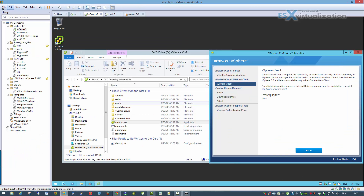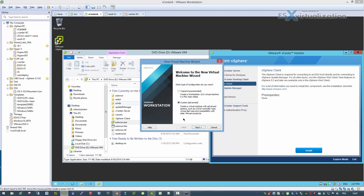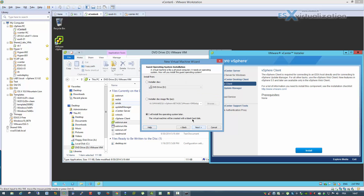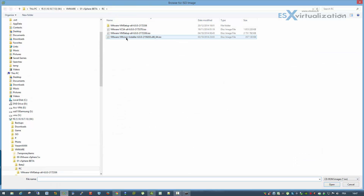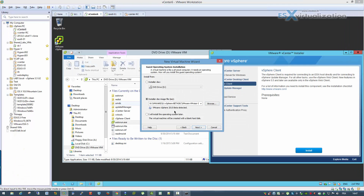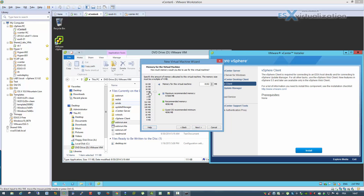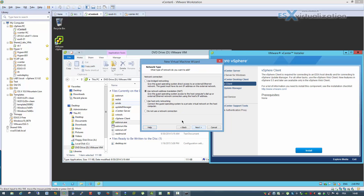Hi, this is Vladan from ESX Virtualization blog. In this video I'm going to show you the installation of ESXi version 6 in VMware Workstation. I'm still using the RC version because the full version was not released yet, but it's practically going to be the same. We need two CPUs and I'm going to put 8 gigs of RAM.